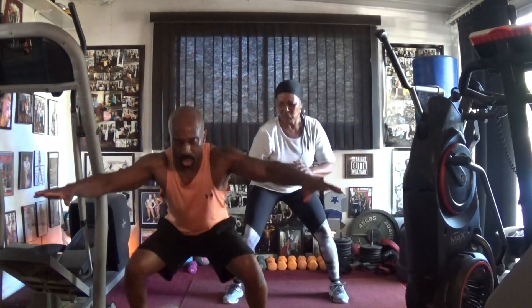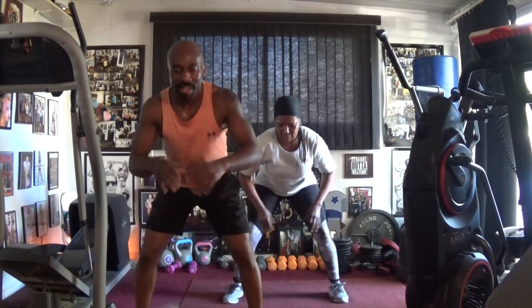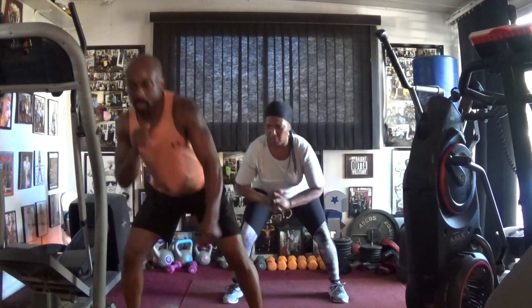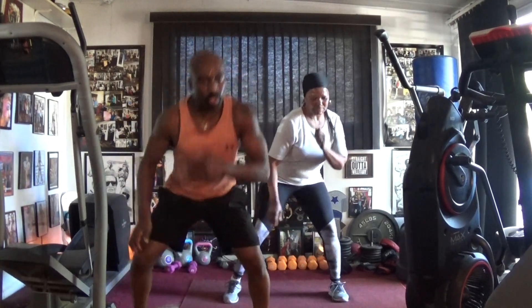Bring that on the ground. Two, two, three, four, five, six, seven. Bob and we drop it down. One, two, three, four, five, six. Swat it out in.